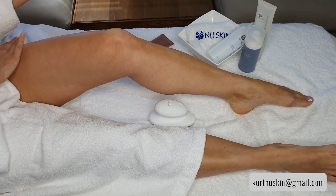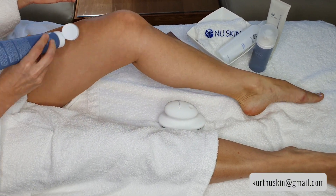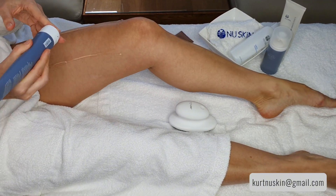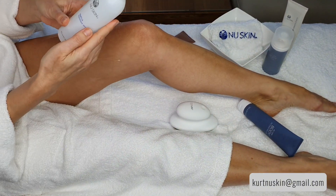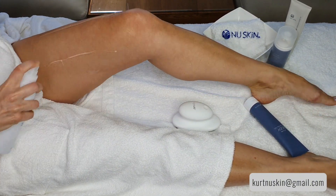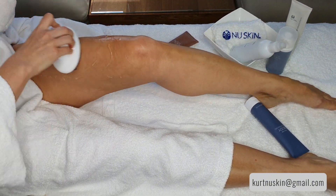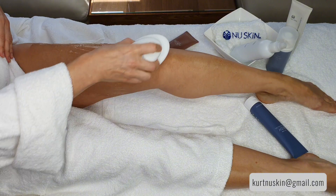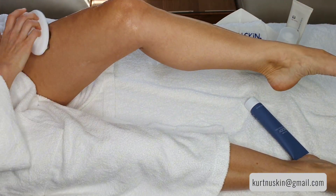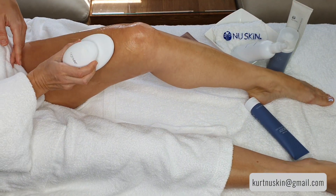We're going to start on the upper part of the leg. I use two or three little streaks of gel, and I also like to use the APCA Moisture Mist to keep the skin moist. Then I distribute it on the leg, all over the knee and underneath, to ensure that it's covered really well. Now I'm turning it on — the session is four minutes.